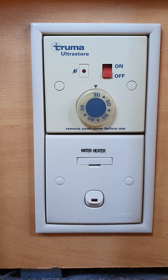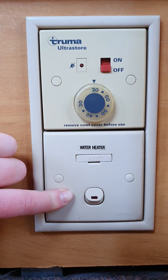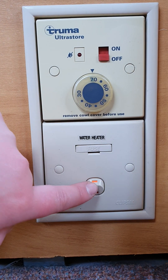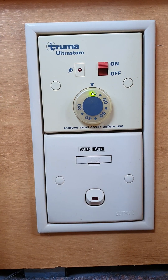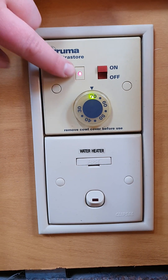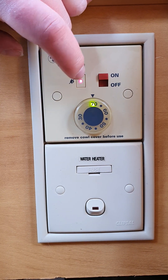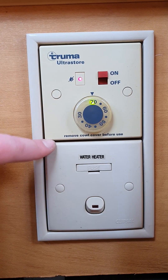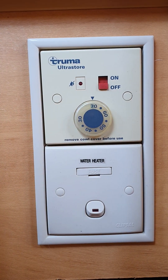Just in front of your seat on the opposite side to your room heater controls are the controls for your water heater. Down at the bottom is to run it on 240 volt — as long as 240 volt is plugged in, flick that on and it'll start heating water. Up the top is to run it on gas — flick that on and you'll hear a click underneath your front seat as your water heater tries to ignite. You've got your temperature from 30 right around to 70. If a red warning light comes up, the water heater has failed to ignite — check that your gas bottles are connected and still have gas, and make sure that travel cover on the outside has been removed, otherwise it won't ignite properly. Turn it off, go and check those things, then come back in and flick it on again.